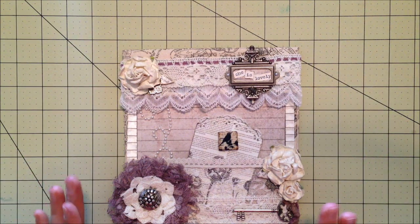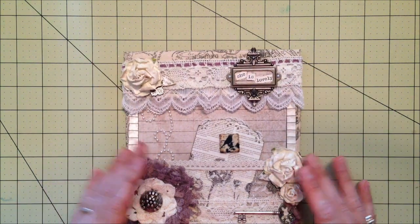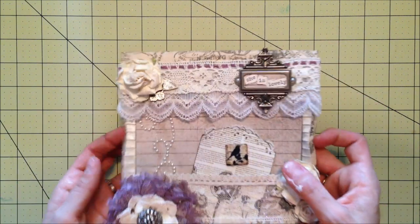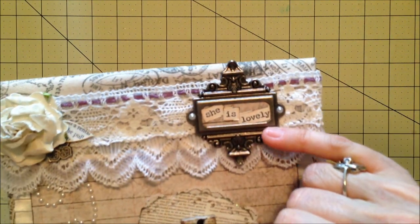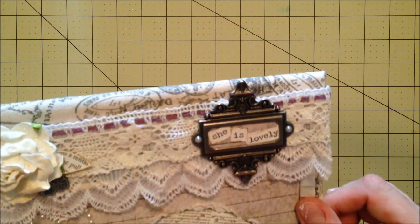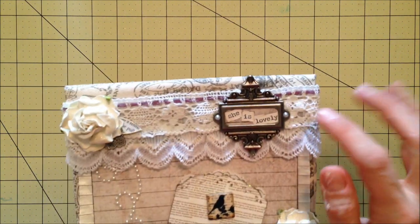That was one of the things that took me a little while to figure out — I wasn't exactly sure how I was going to adhere it all, but I think it came out pretty well and everything seems to be pretty stable and stuck tightly to the bag. This is a Tim Holtz metal label — these are just some word stickers I had. I used my Copics in three different colors of very pale pink peachy color and did some highlighting around there, then added some gesso and ink around the words and little pearls.